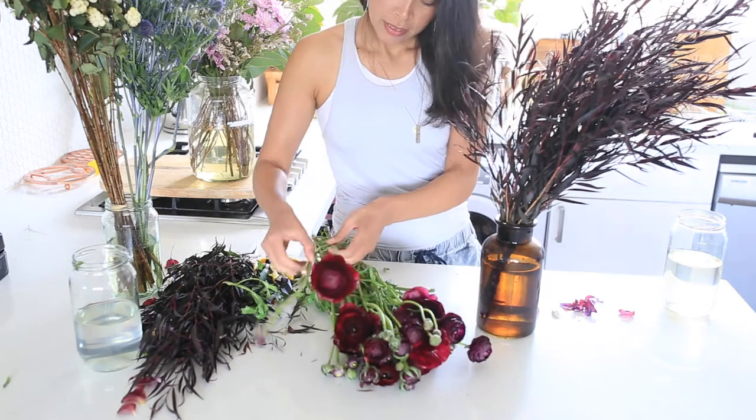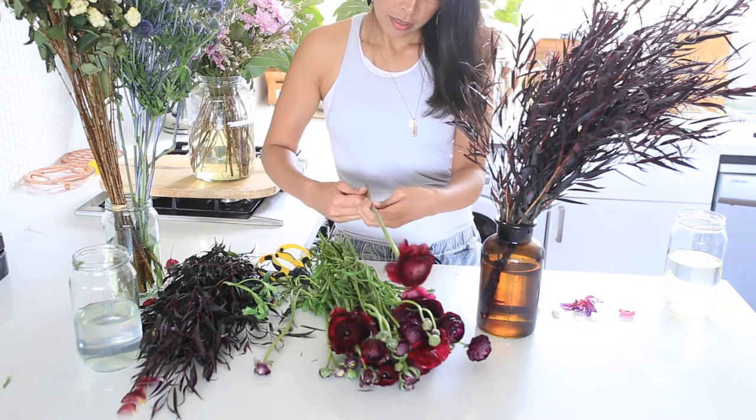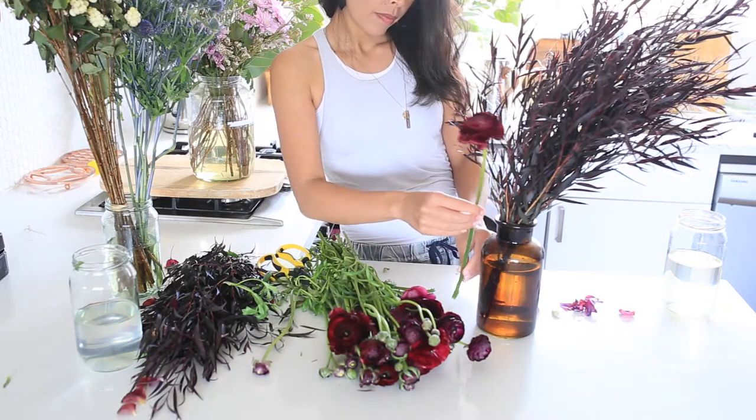Then I'm going to work with our focus flower, this beautiful ranunculus. I'm just going to do the same — strip off the lower greenery then nestle those into the willow myrtle one at a time.